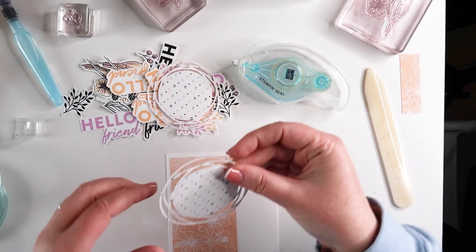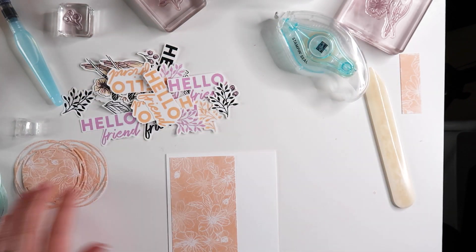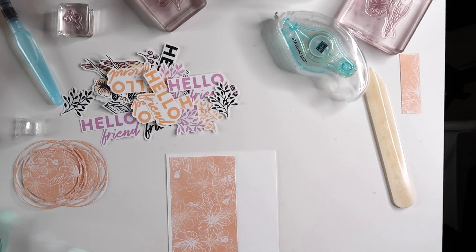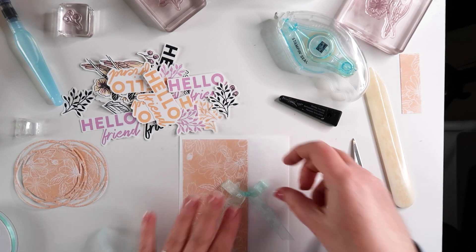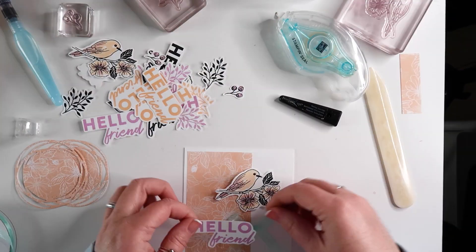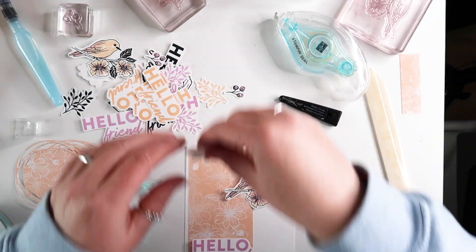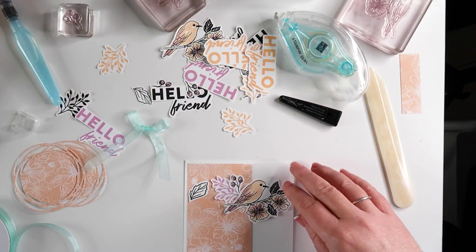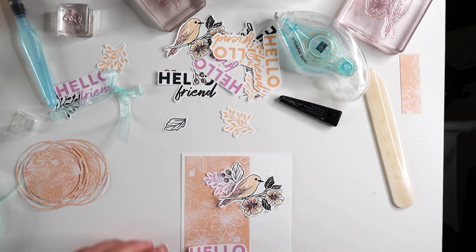Then I tried to figure out what accents I wanted to put onto the card. Similar to the other two cards, I did not have an idea going into it, so I just played around with the materials I had already cut out from the first card. This card was a little trickier to figure out where I wanted to place things, especially because I was trying really hard to work in that ribbon that I tied into a bow.